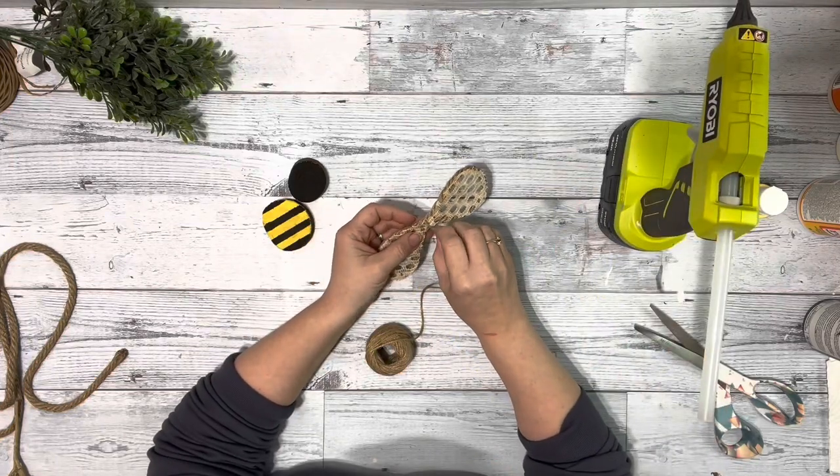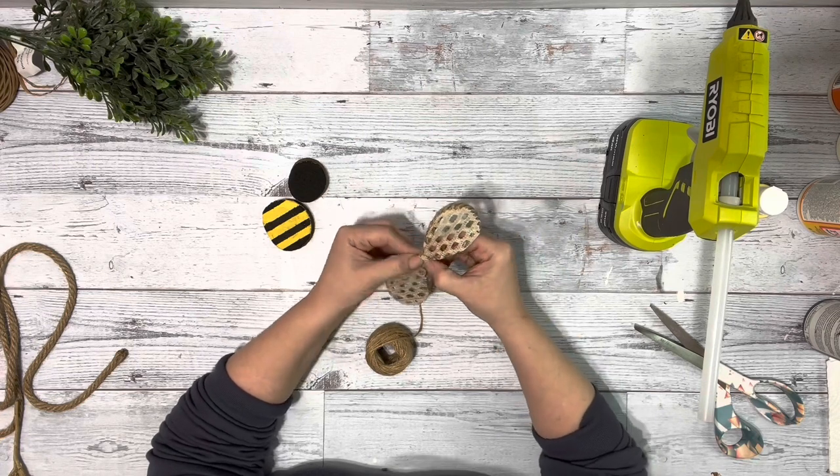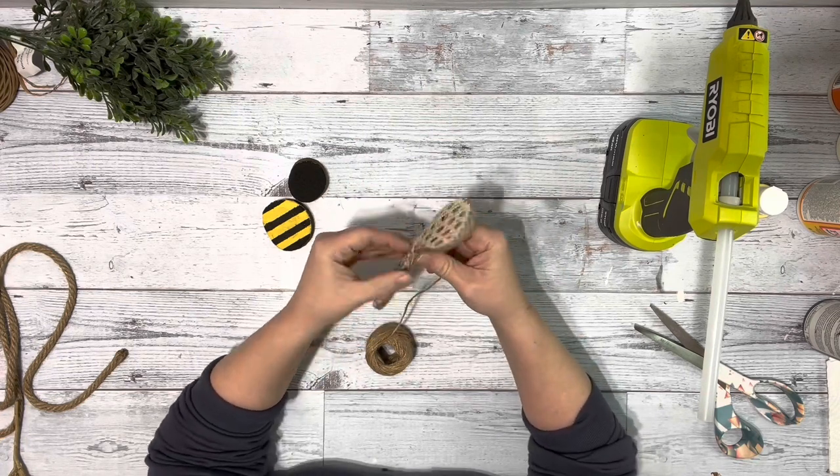Next I added some twine, hot glued it to the back, and just wrapped it around a few times, and I did that to both of the pieces I made.